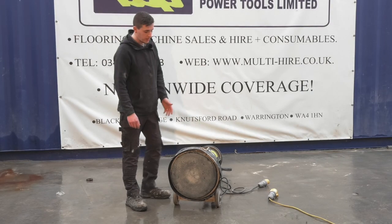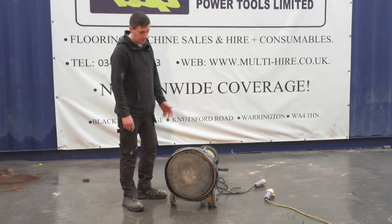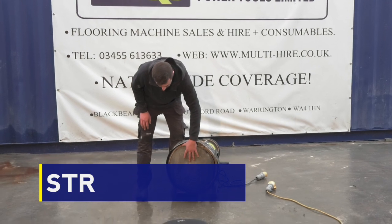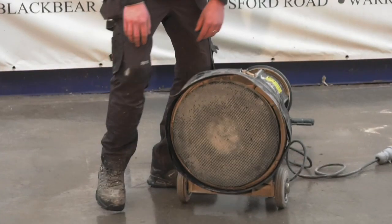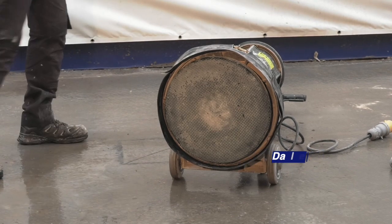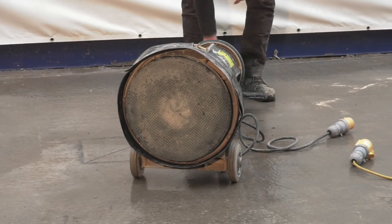On this demonstration, I'm going to show you how to use an STR and set it up. So we've got our skirt on, we've got our head on, we've got a sanding sheet, 80 grit, and we'll get things moving.